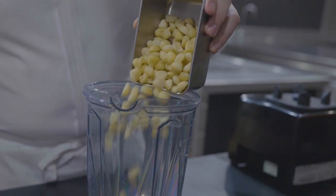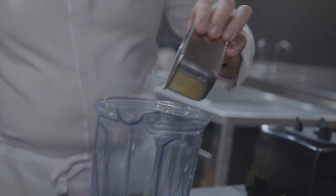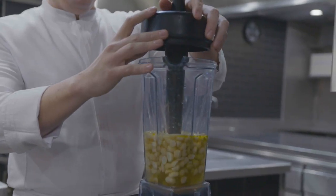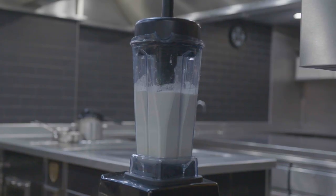Now we're going to make the ajo blanco. Ajo blanco traditionally is made with almonds, but we're going to make it with macadamia nuts today. I find the macadamia nut gives it a lot more depth of richness and a little bit more fattiness. We're going to take the macadamia nuts and place them in the blender along with the salt, some garlic which we've blanched three times just to take that raw edge off, sherry vinegar, vegetable stock, and olive oil. We blend this until it's nice and smooth and then transfer it to a Pacojet beaker and freeze it.